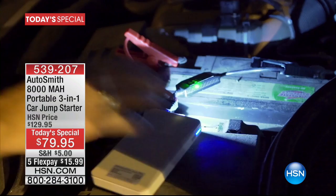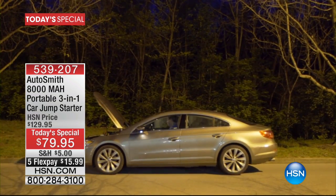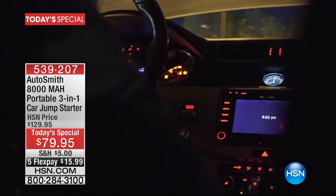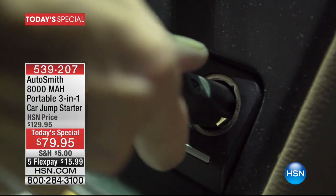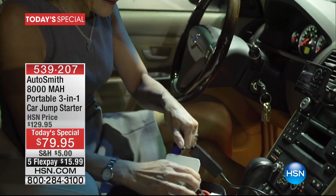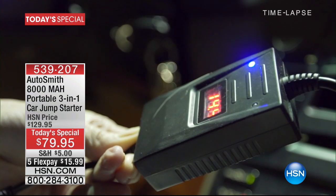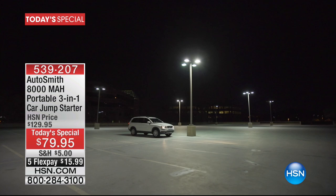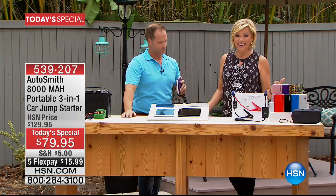You've also got the LED light with three different settings: the steady light, morse code, and a strobe — you can set it on top of the roof to get attention, or to see under the hood when your battery's dead. It all fits in that carry case. Those jumper cables — they're done, a thing of the past. Most of us don't carry those anyway because they're big, difficult to work with, and you have to rely on a stranger.